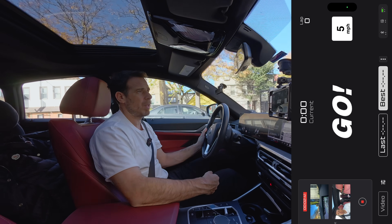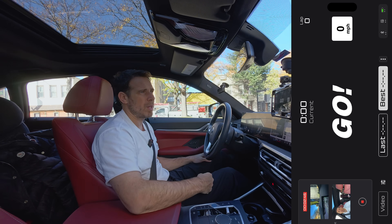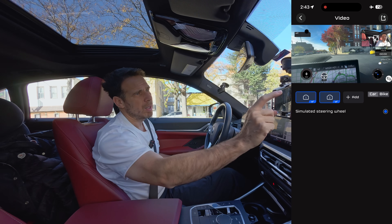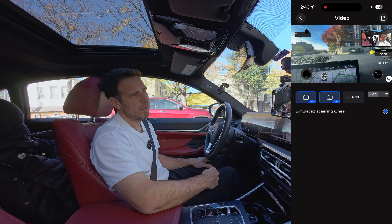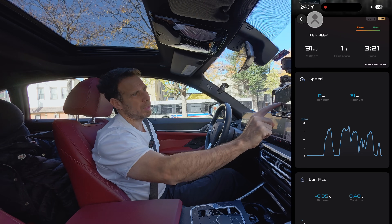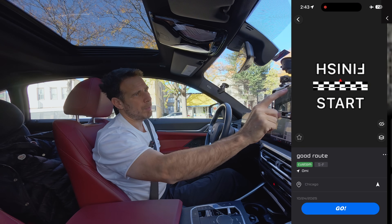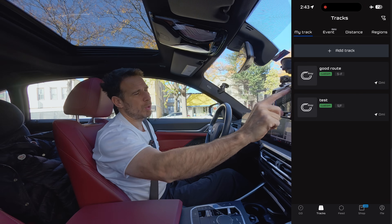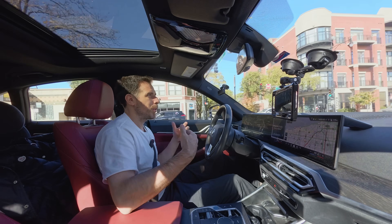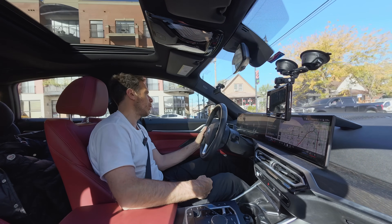I'll pull over now, stop the recording, and confirm exit. Everything gets saved — I can play the video and see different data displayed from this particular lap. Once again, a very cool feature inside the Draggy Lap app. This was just a quick overview of some of the functions available in Draggy Lap and with the Draggy Pro.